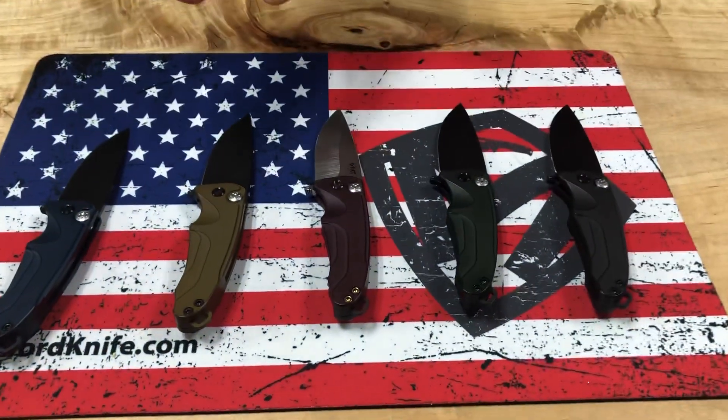For you folks that are into the Smooth Criminals in its current button lock format, stay tuned. We've got some more exciting S45VN knives in a new format that they're going to be receiving in the coming months. So stay tuned for that. Let's take a look at the knives — first up on the lineup, we've got five Smooth Criminals.